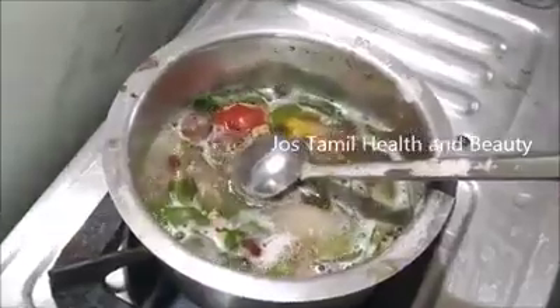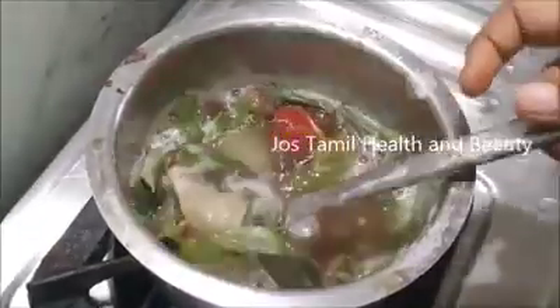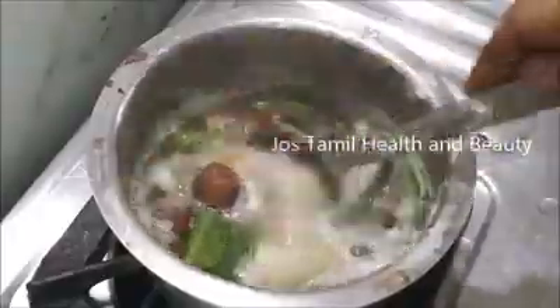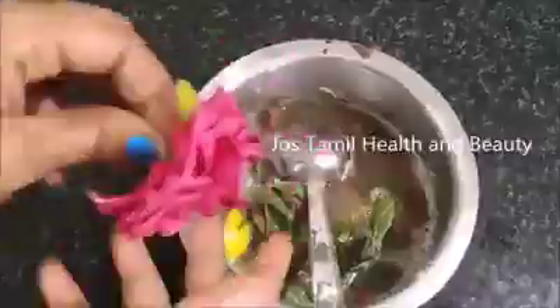Hello Friends! Welcome to Jo's video. Today we have a shampoo recipe to share.